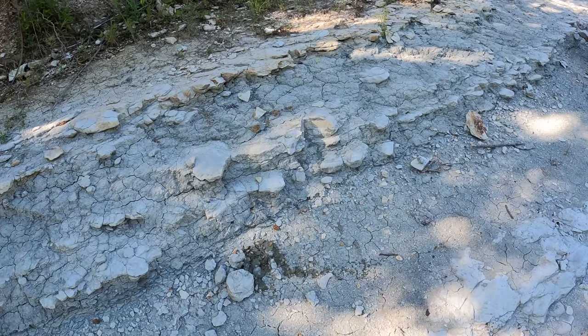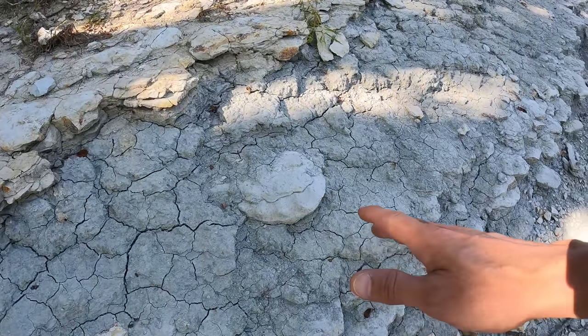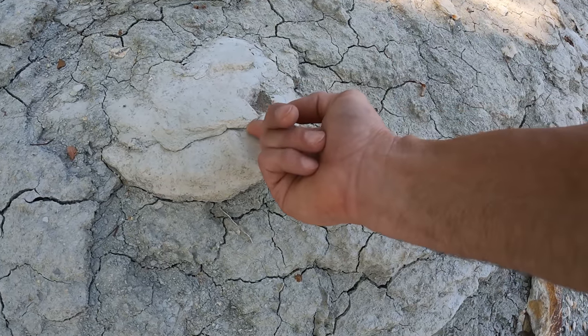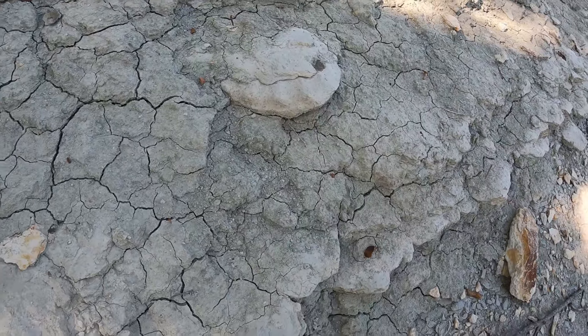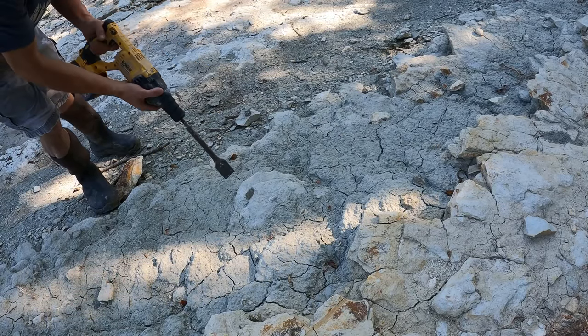Heading over to the good spot. Looks like there could be one right here in all this mud — this looks like an ammonite right there. Let's work on this one and see if it's going to be complete. We have help with RD1 today, it won't take long to get this one out.